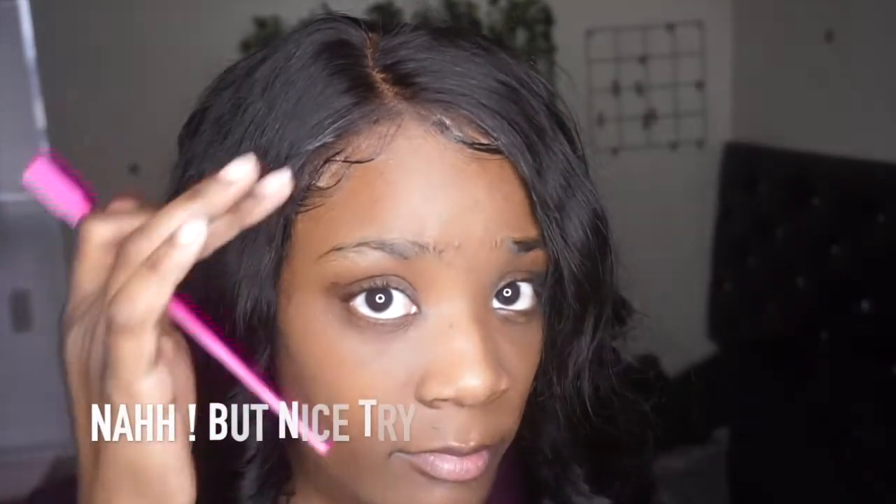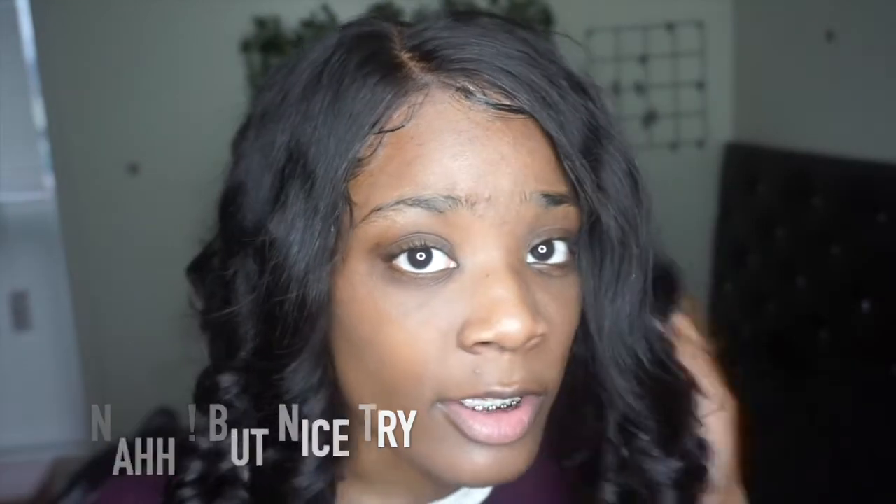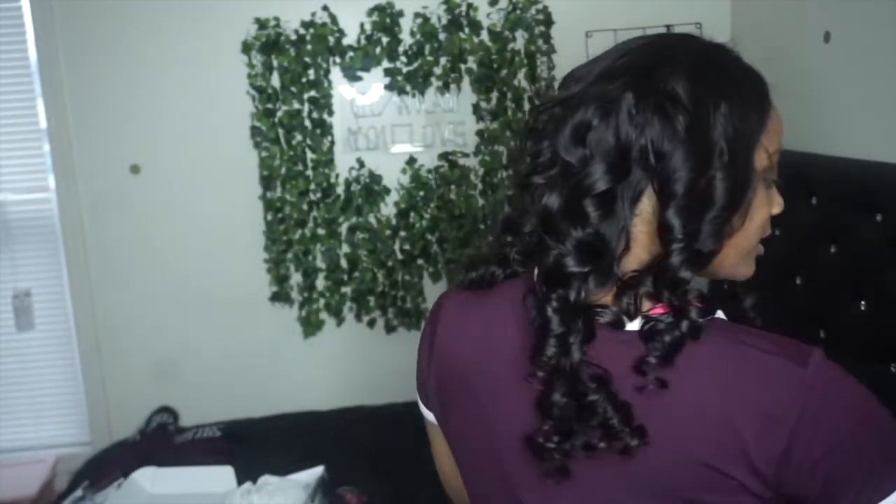I'm gonna add baby hairs and stuff — are we in there or no? We are in there! This is a very beginner-friendly wig and it was only $125. Look at this! I texted my friends because we're all always looking for wigs where you don't have to do anything. I'll upload more videos on this hair, but thanks for watching — don't forget to like, comment, and subscribe!